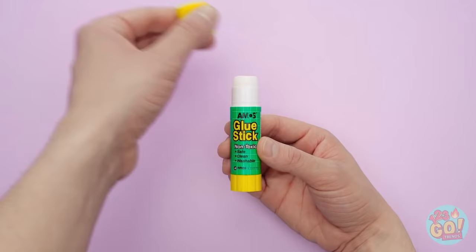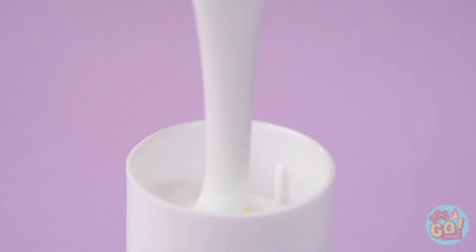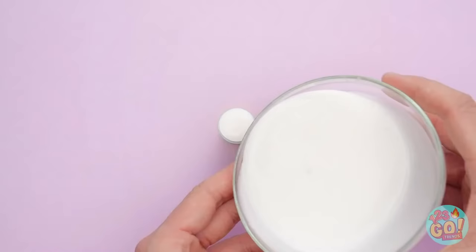Perfect! Take off the lid and clean out all of the glue. Then get some white chocolate chips and melt them down. Then pour it into the glue stick — kind of looks like glue, right? And you are good to go!